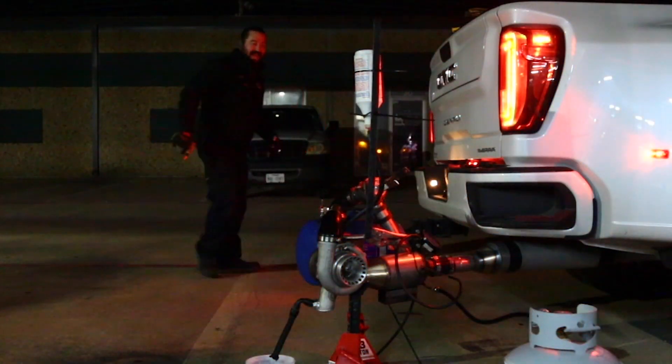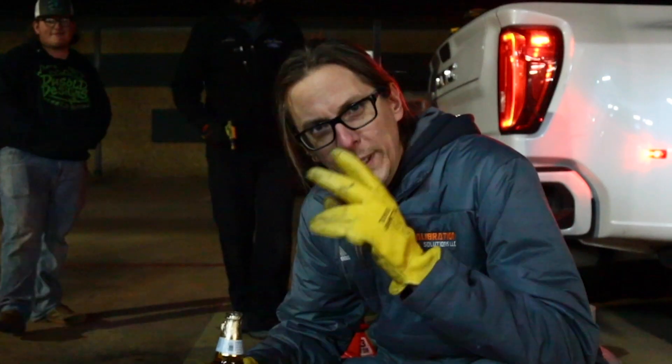Oh! Oh! We didn't die. It was a big epic fireball but we think we know what happened — we think we filled the exhaust on the truck with propane and then did the stupidest thing imaginable: started it with a fire in front of it.